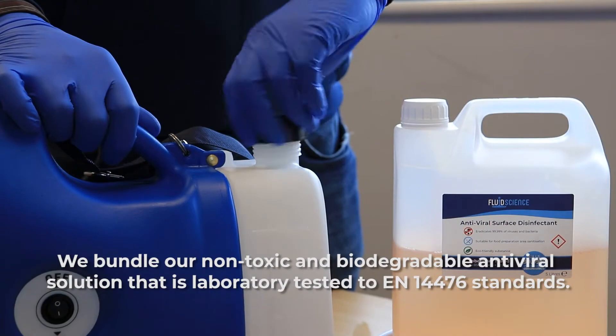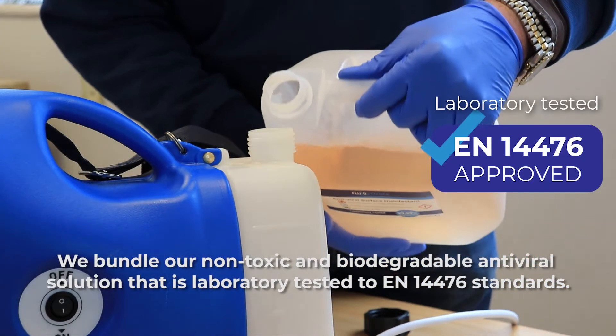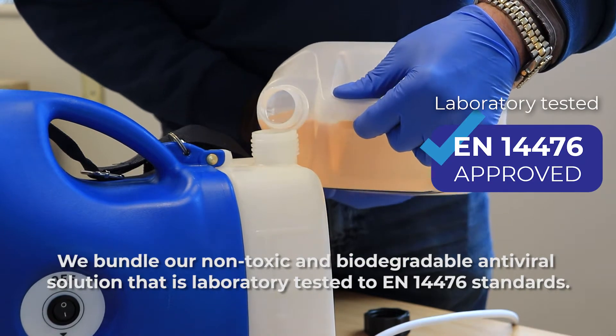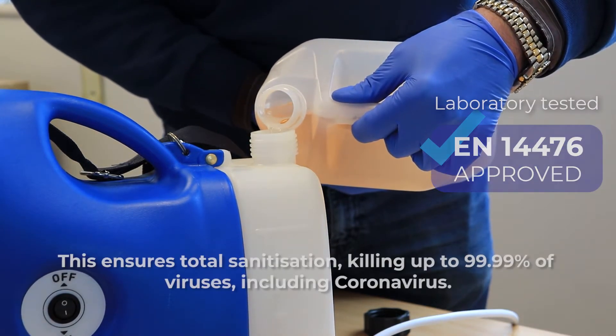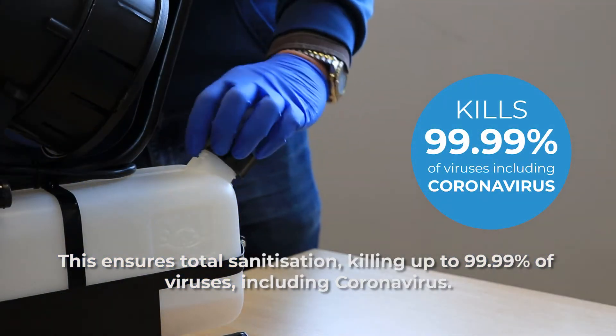We bundle our non-toxic and biodegradable antiviral solution that is fully laboratory tested to the EN14476 standard. This ensures total sanitisation, killing up to 99.99% of viruses, including coronavirus.